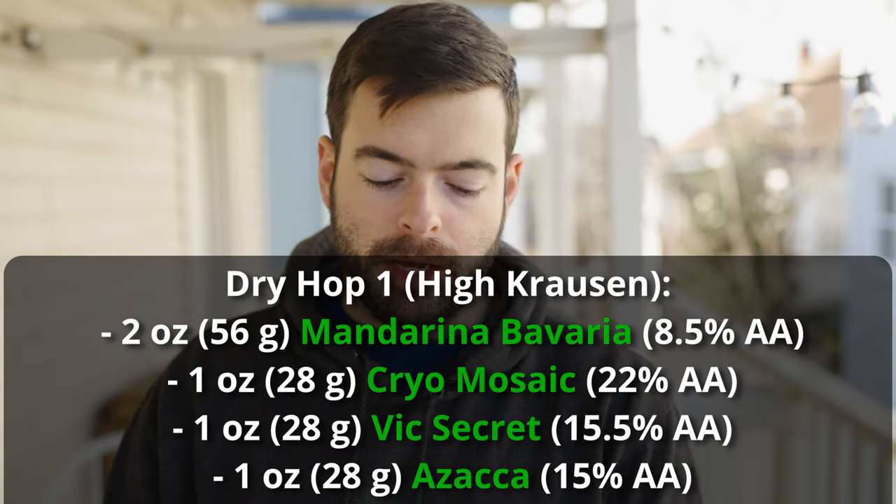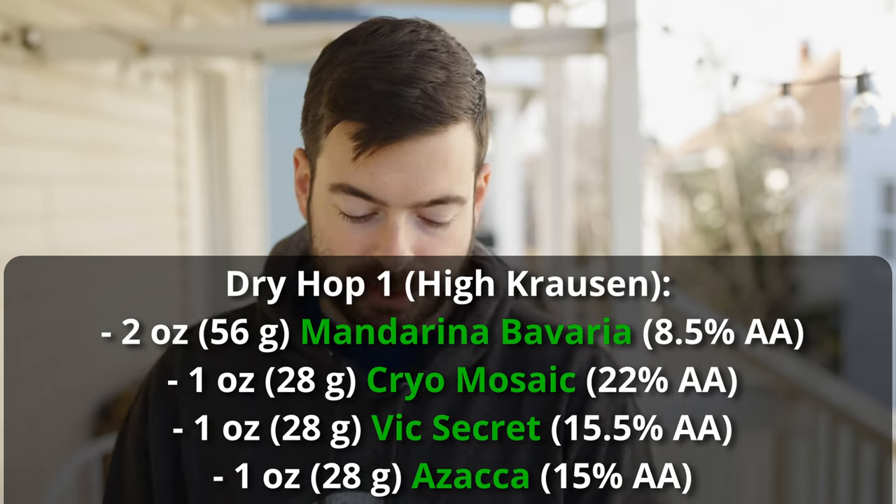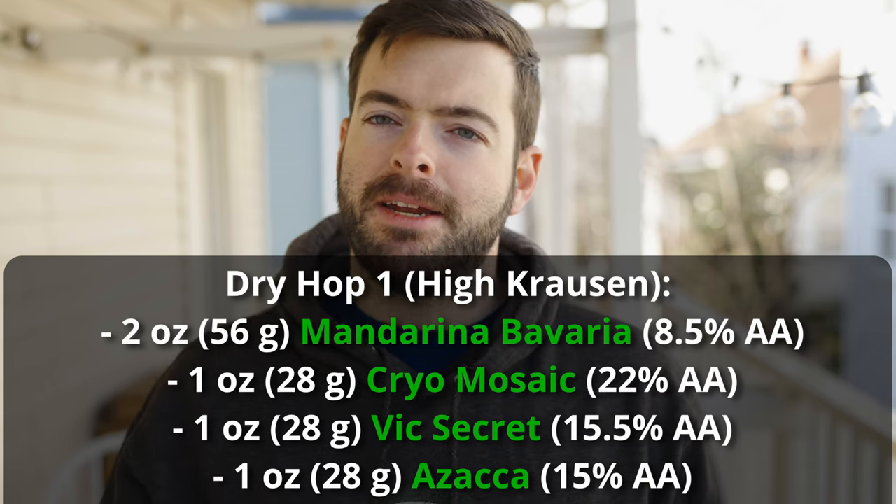We're going to do a double dry hop. The first dry hop is at high krausen — about two or three days into fermentation — with two ounces of Mandarina Bavaria, one ounce of cryo mosaic, one ounce of Vic Secret (first time I'm using this one), and one ounce of Azaca. This should be a blend of mango, papaya, tropical fruits, and oranges. As the hops go in during high krausen they interact with yeast in biotransformation — compounds in hops and yeast interact and bind to proteins from the high-protein malt, creating haze and a really powerful tropical fruit character.